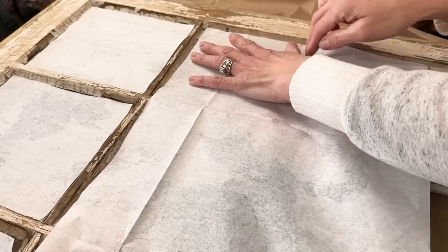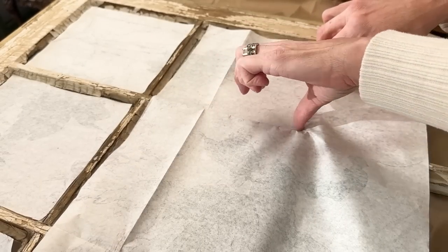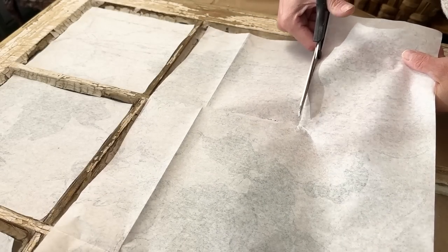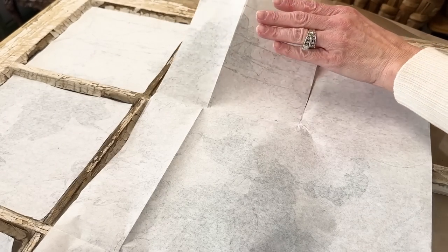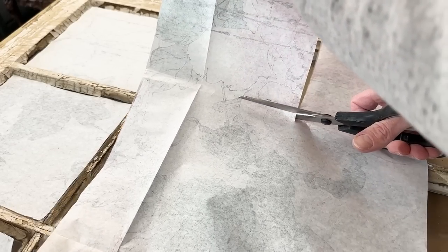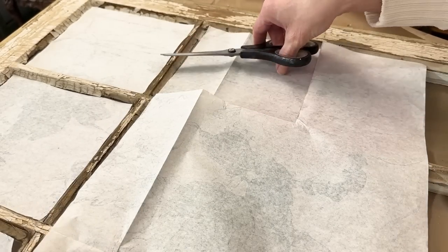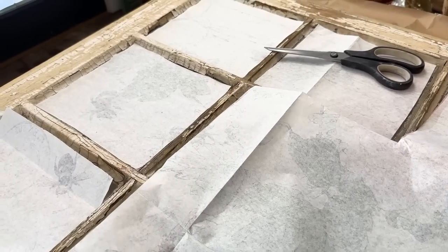I'm starting my second row, working the same exact way from right to left. This is when I discovered that my calculations were incorrect. I thought I was going to have enough paper to cover all three rows, but when I lined it up, I was just a little short for the third row. So what I decided to do was run back inside, grab another sheet of the cherry blossom, and for the third row, I started from the very bottom and worked my way up. That way there was a slight overlap in the image, but actually you couldn't tell.